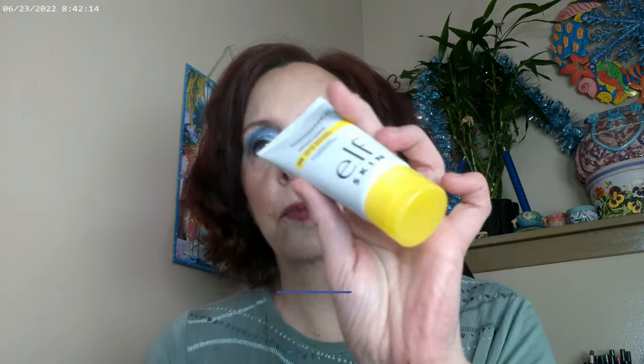For my base today I used the Elf Wow Glow as my primer — it has SPF with a little bit of glow. I also used the Undone Beauty Unfoundation Glow Tint and a pretty fresh concealer from ColourPop.